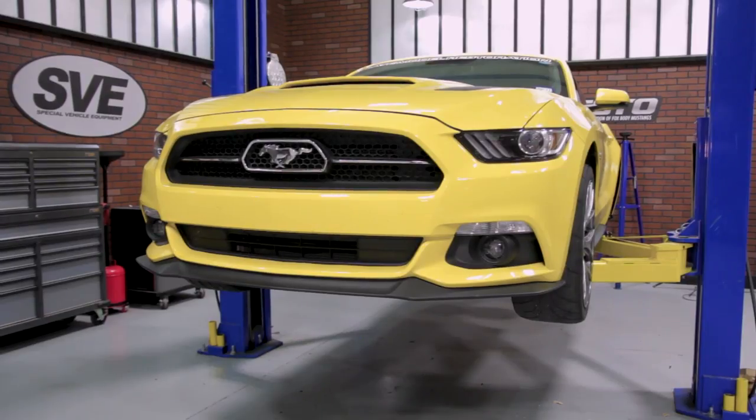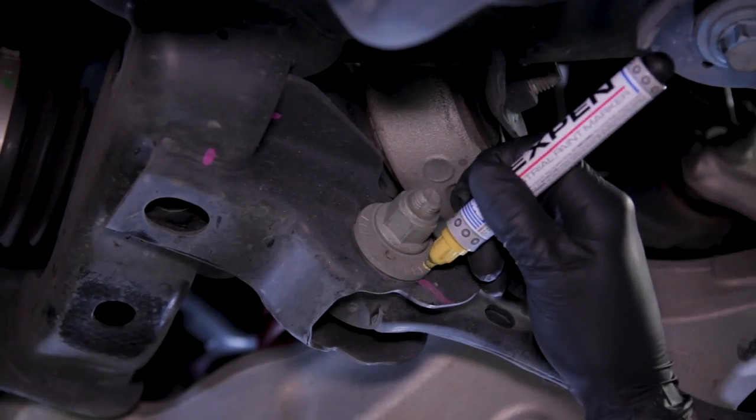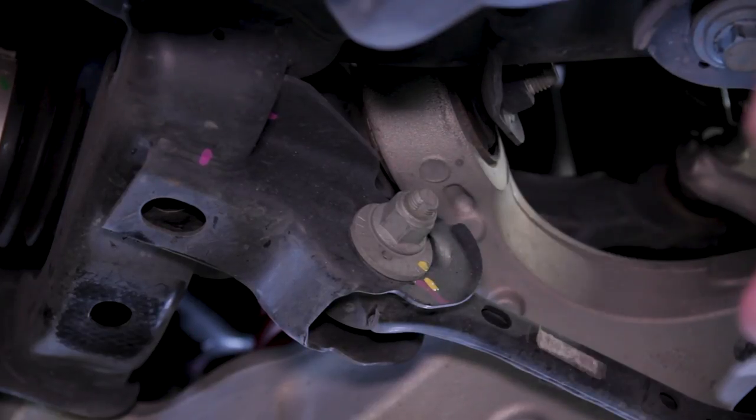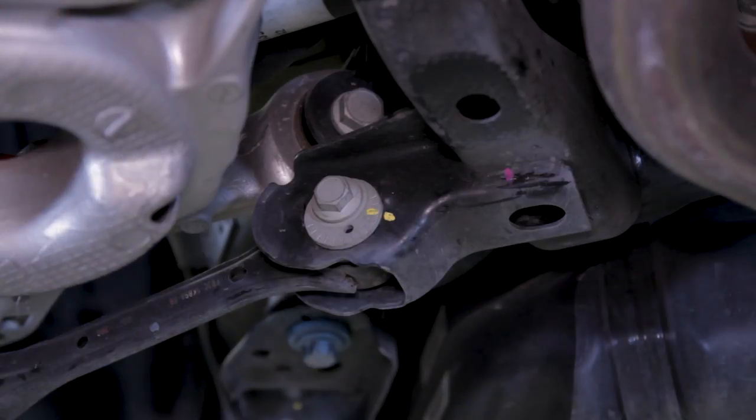To begin, support the car via a lift or jack stands and remove the rear wheels. If you ever plan on removing the J&M toe links and reinstalling the factory hardware, be sure you take this time to index both sides of the cam bolt with a paint pen.